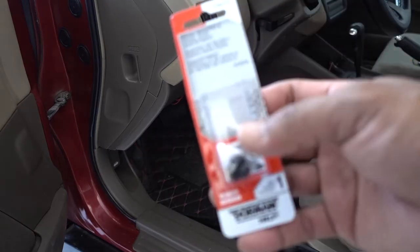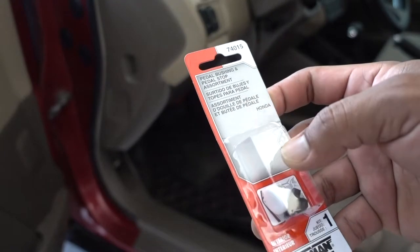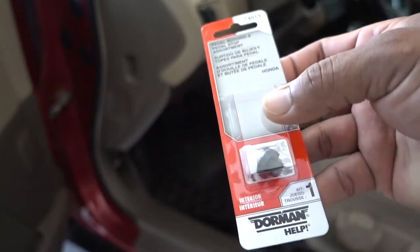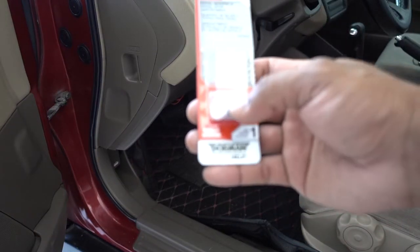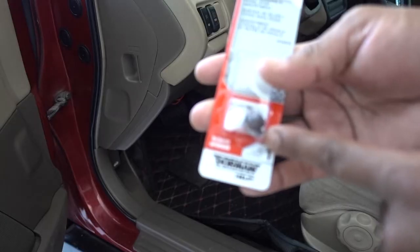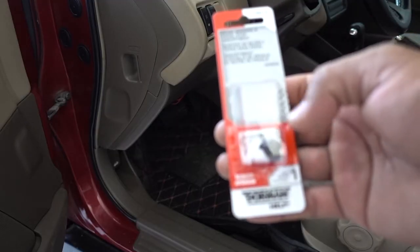I went to the auto parts store and I purchased this. It's around $7 plus tax, and this is for Honda 74015. I believe with this kit one of the grommets is for the clutch and one is for the brake. I believe the black one is for my brake pedal. So I'm going to go underneath and show you how easy it is to fix this problem.